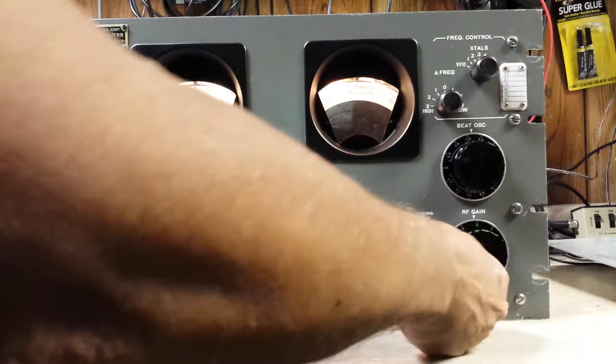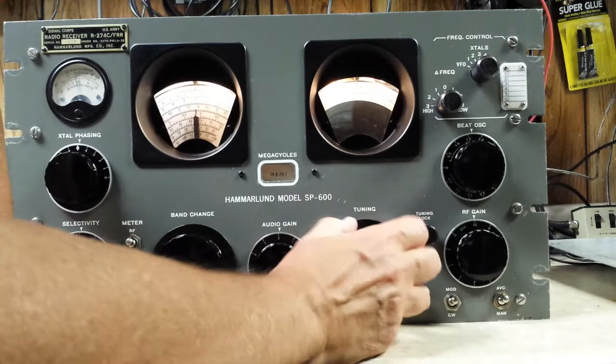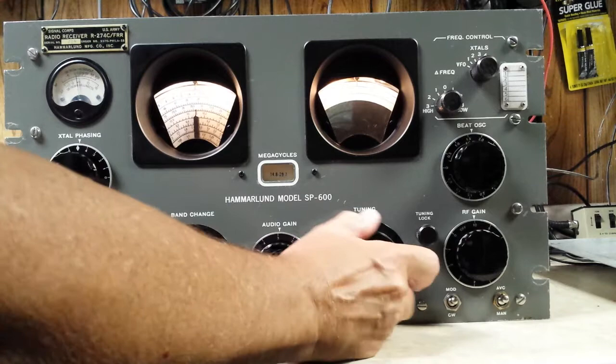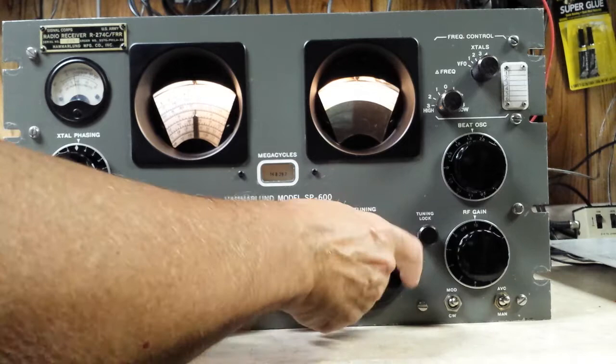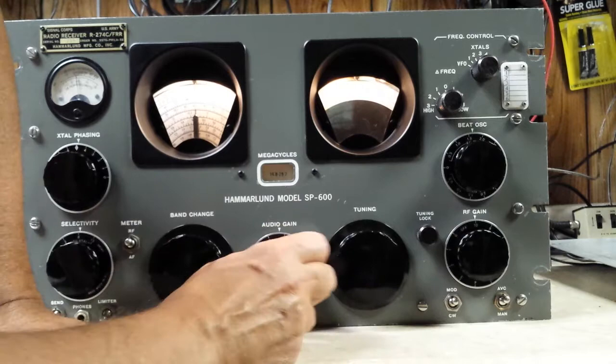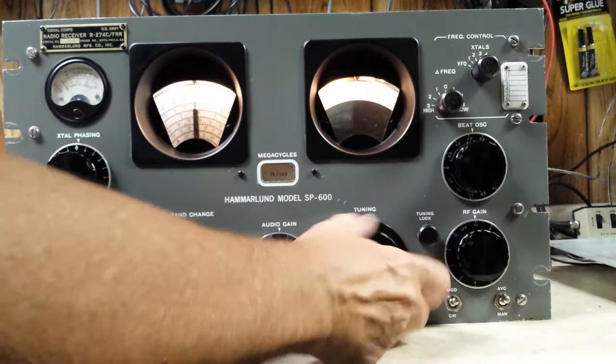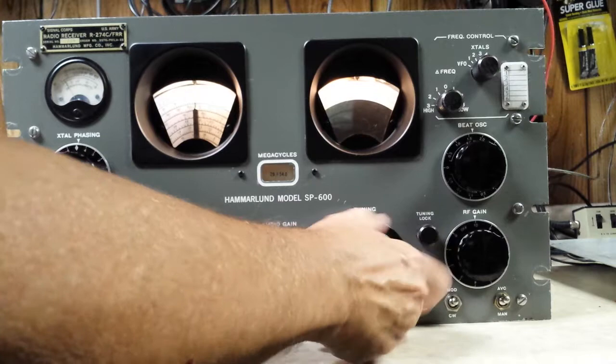Up around 28 megahertz. Let's turn the BFO off — I'll probably hear CB stations up here. Of course, the bands are pretty dead up there. The last band, the highest one, goes up to 47 megahertz. So of course you won't hear anything up there probably, but anyway, everything works.